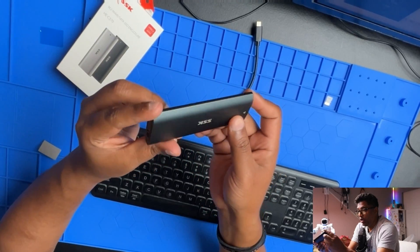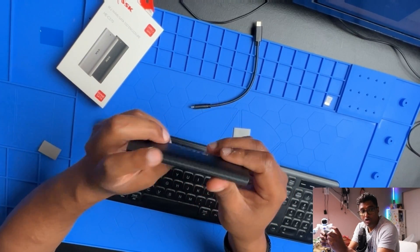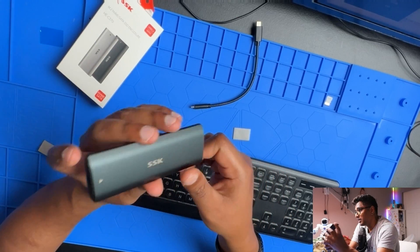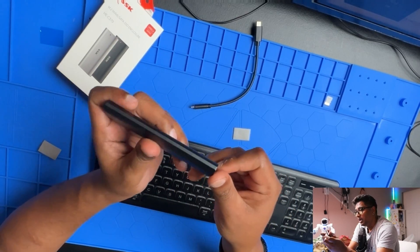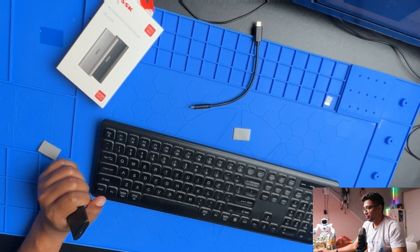Thank you for watching this video. If you like it, give me a thumbs up. I'll create more videos about NVMe cards with Raspberry Pi. See you in my next video.